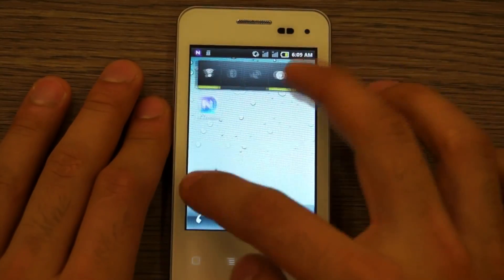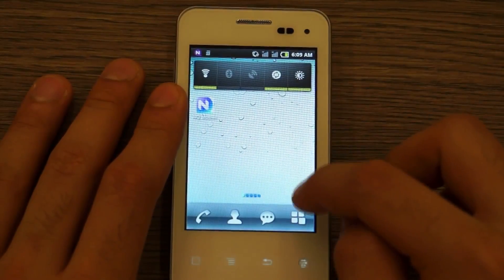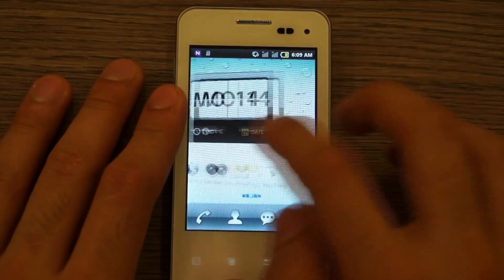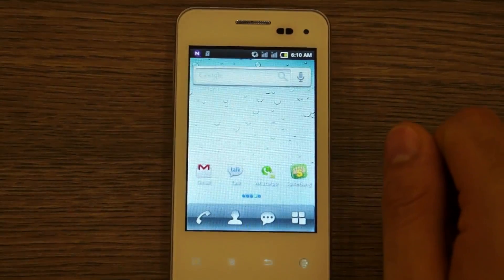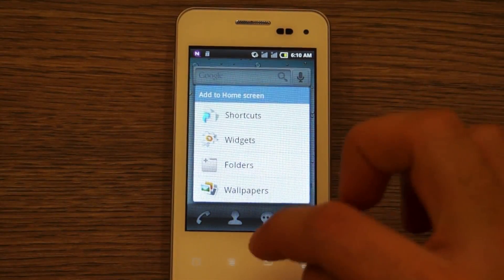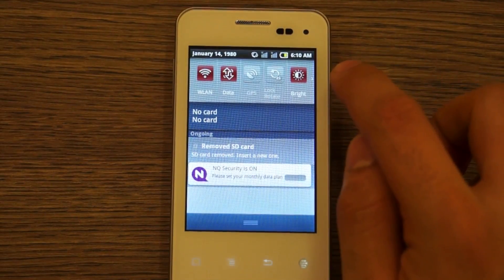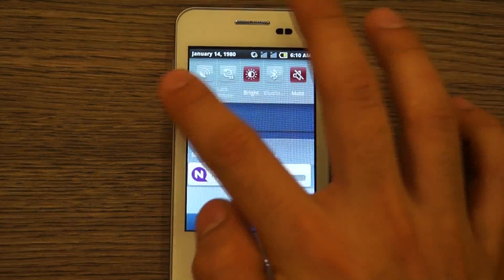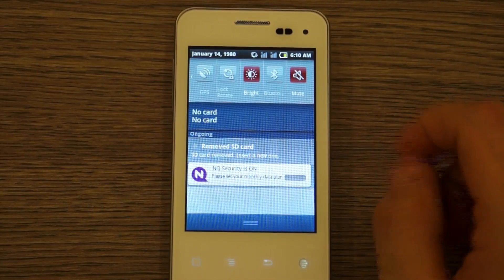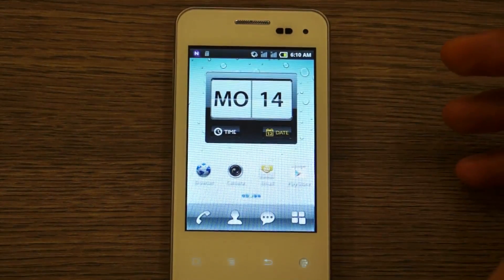There are five home screens. There's no pinch-out overview effect, so you need to scroll to navigate. As with Gingerbread you can quickly add shortcuts, wallpapers, folders, and widgets. At the top there's a custom quick-settings toolkit to turn on Wi-Fi, data, GPS, and more. The NQ Security Suite is pre-installed, which is likely the security feature SPICE was referencing.